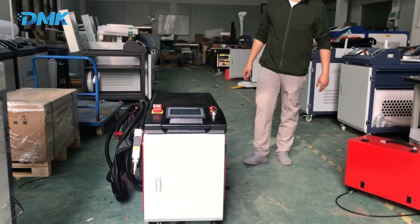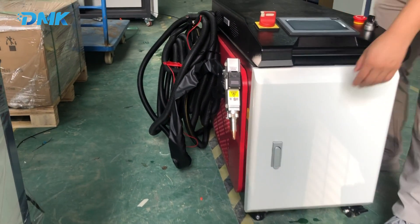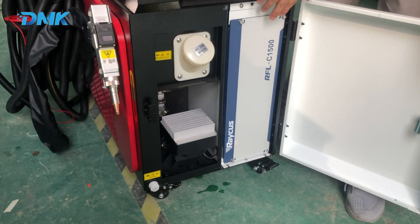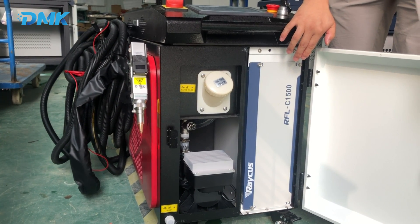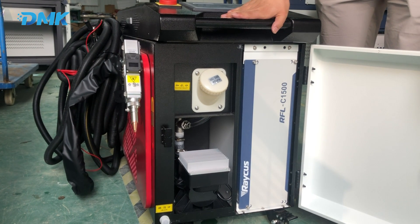You can carry around this machine. I open it up — it's covered. The first part you can see is the laser source, Rikers 1.5 kilowatts, which is the best laser source brand in China. This one is built-in with a chiller, which makes this design very compact.